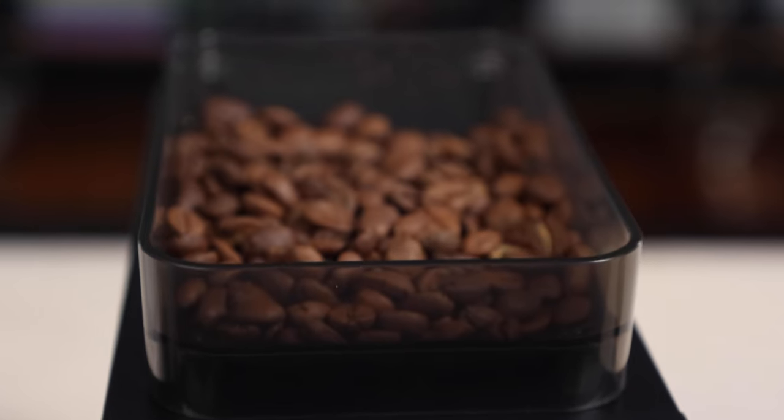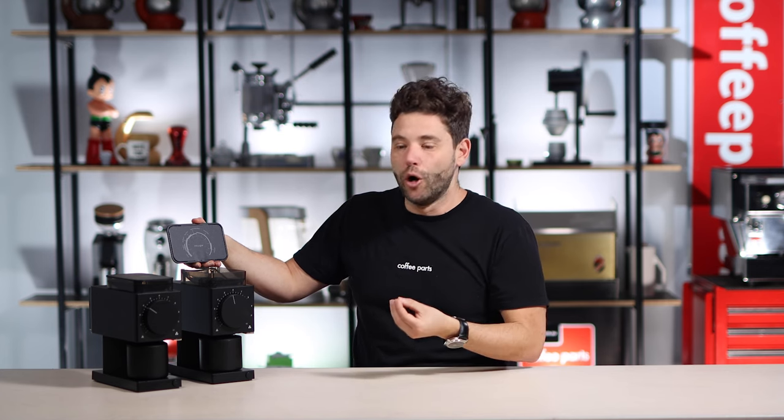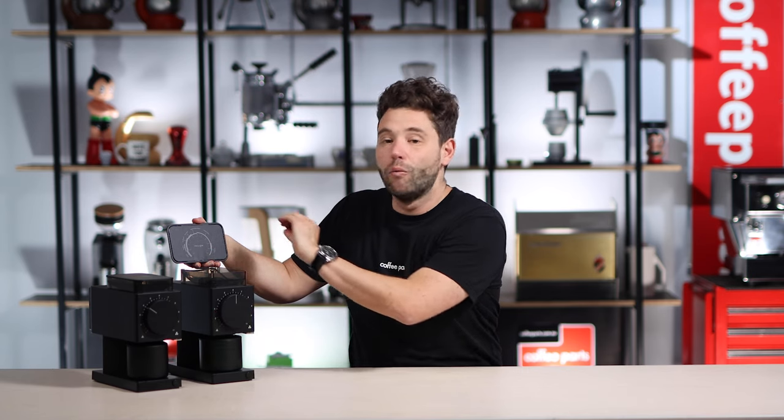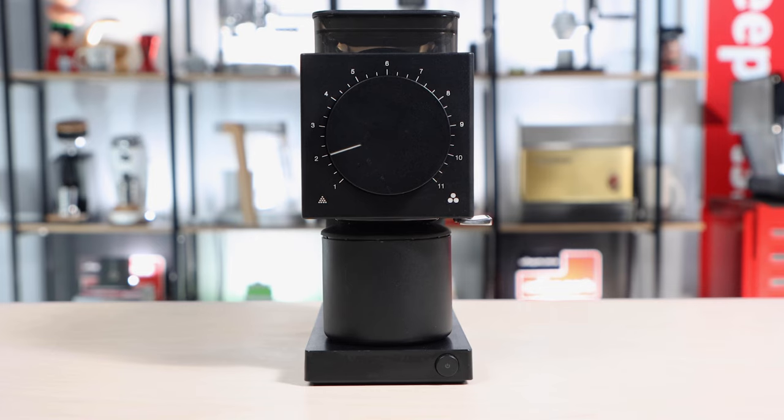So first things first, what has changed? The hopper has become a little bit bigger at now 100 grams with a more aggressive feed angle. The guide inside the hopper has changed slightly due to the new burrs. It still has the 31 notches of dialing in — it's just more the positioning of those notches and what you get out. Because you got the larger hopper, you now have the larger coffee catcher, and that means you can do more batch brewing. And they got rid of the annoying beep at the end of the grind cycle.